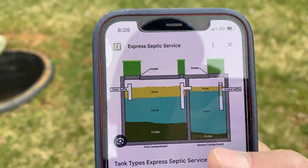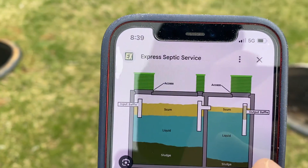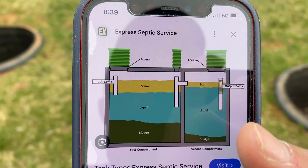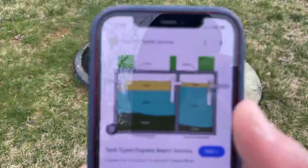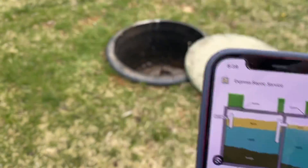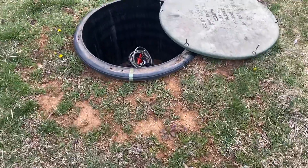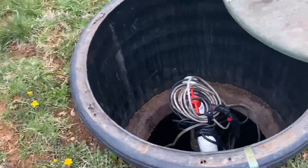This is a diagram of what's going on. We have the exact same configuration here — all the way to the left is the front chamber where you see the scum up top, the liquid in the middle, and the sludge on the bottom. On the second chamber over on the right side, same concept, except in this diagram it's going to have an effluent filter. This one does not have an effluent filter, but we do recommend them anytime a house has a pump chamber.